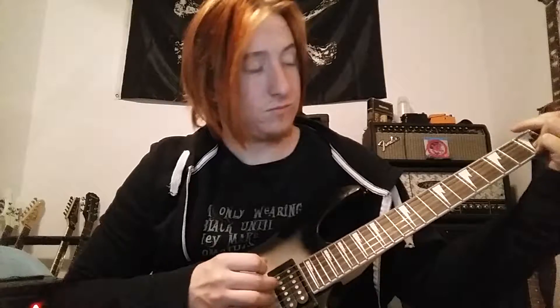Dual humbucker through the neck pickup... middle position... bridge pickup.